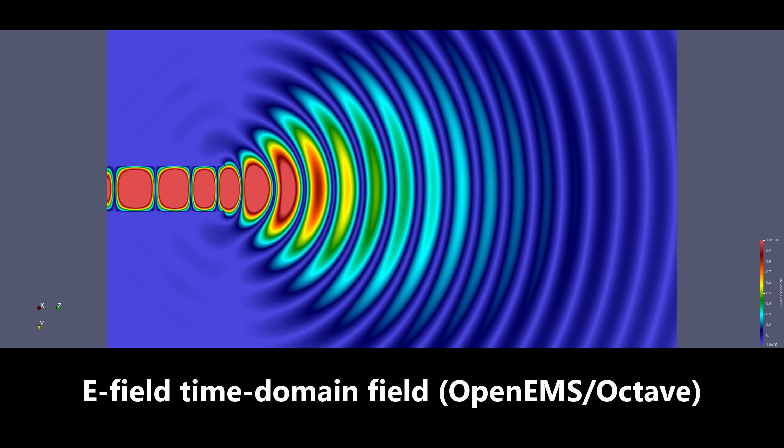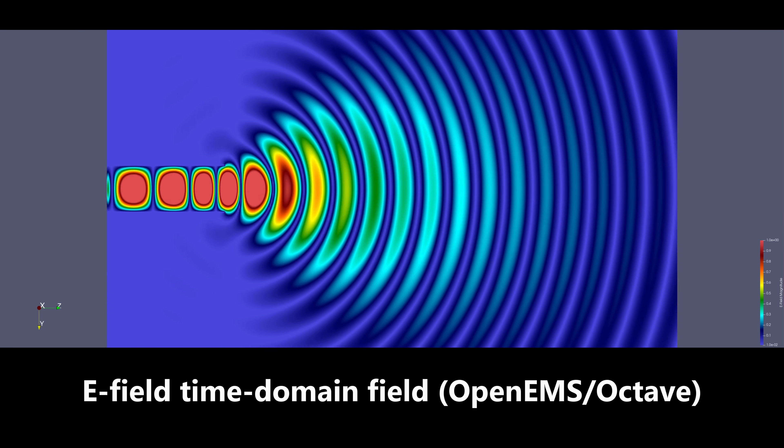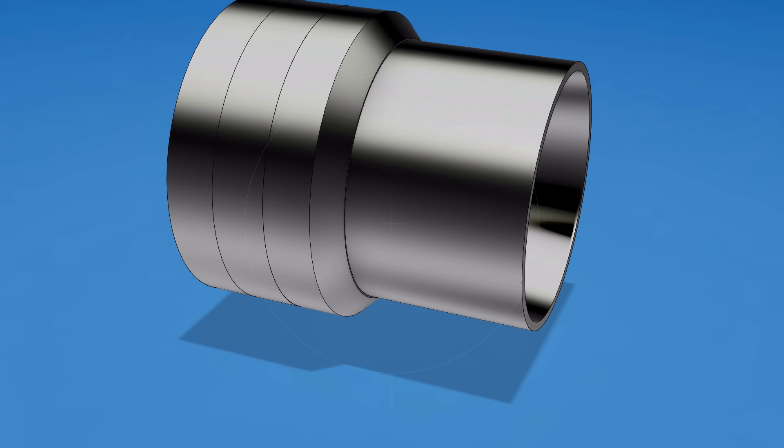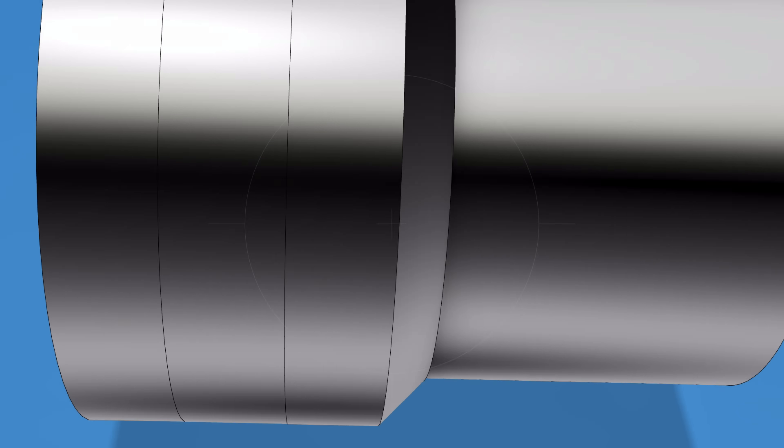Using either a coaxial probe or an oval iris to match from waveguide to a machined round horn, while avoiding the need to generate a hybrid mode in the machined metal part of the feed.